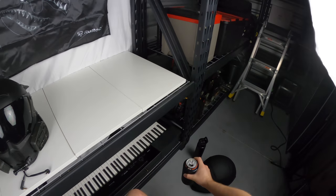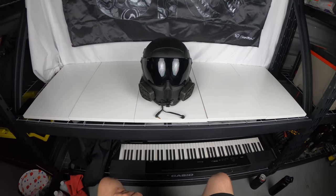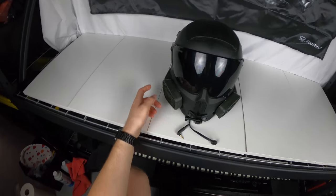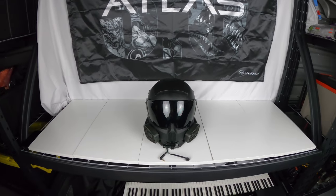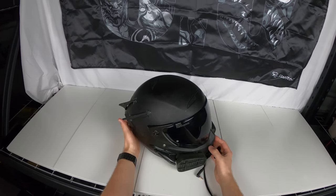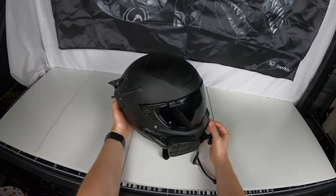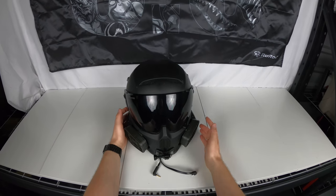Good morning everybody, welcome to the internet. Right here is my old helmet — I say old because we have a new one now. This is a Ruroc Atlas 2.0 that I customized by putting a bunch of stuff on it, including a bunch of dirt and bug guts because I use it a lot. What we're doing today is taking all the parts off this helmet because it's graduating from an Atlas 2.0 to an Atlas 3.0.